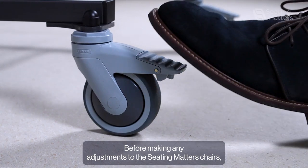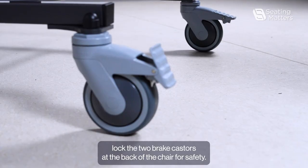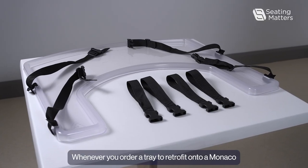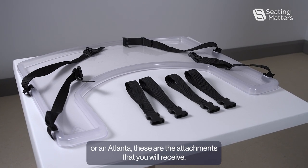Before making any adjustments to the Seating Matters chairs, lock the two brake casters at the back of the chair for safety. Whenever you order a tray to retrofit onto a Monaco or an Atlanta, these are the attachments that you will receive.